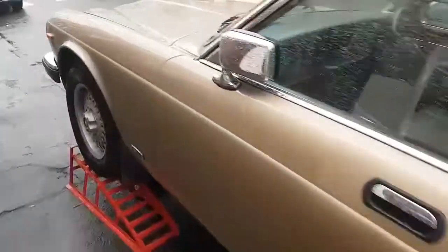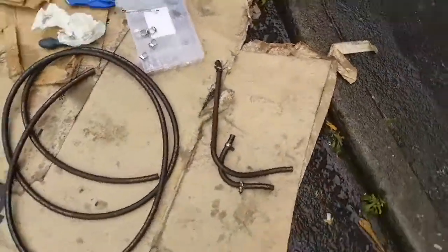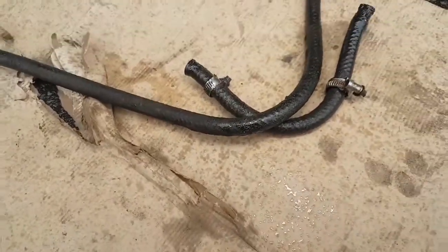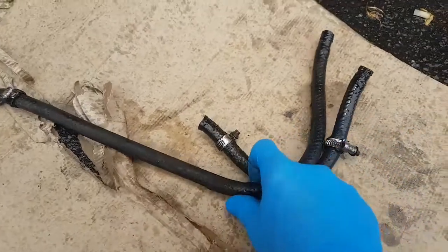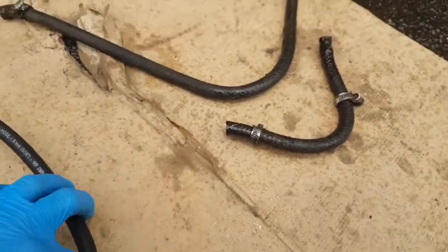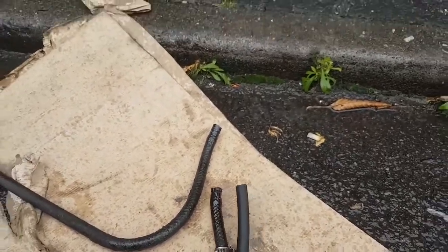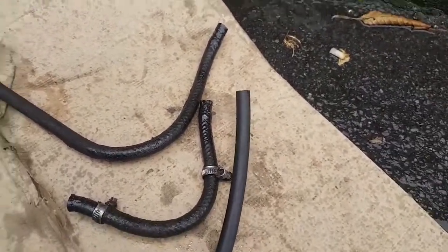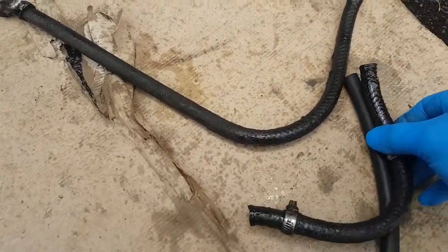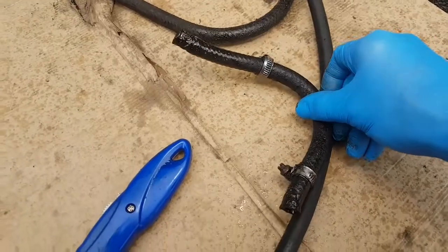I need to finish fitting the coolant hoses to the automatic transmission. These are really filthy down here — horribly greasy, they've clearly been leaking, and they're very hard. They're supposed to be slightly flexible, and the new pipe is extremely flexible. I just need to trim a couple of these to length. It's easy enough with just a cheap knife. I need to be exact within about 10 millimeters or so.